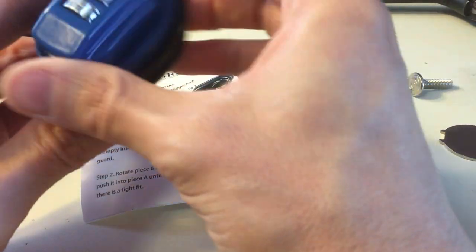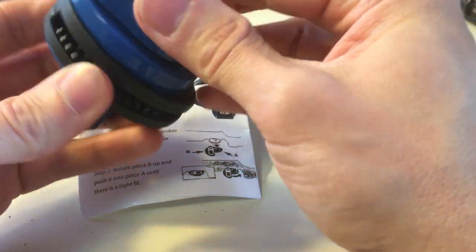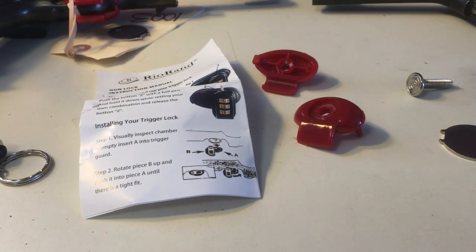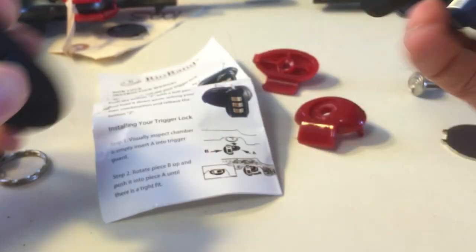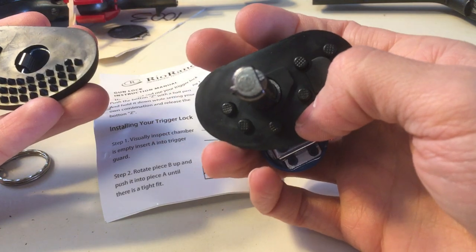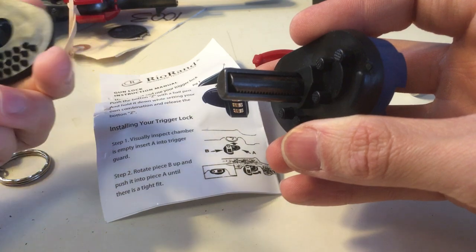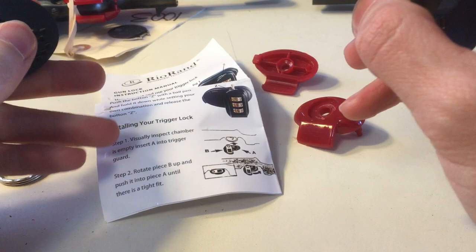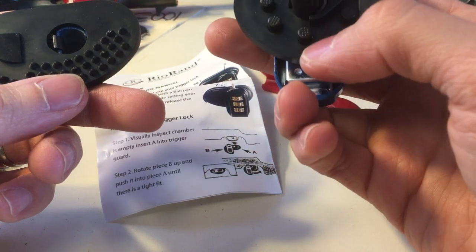I've taken the guns out quite a bit to clean them and admire them. There's a lock here itself — I'll do the combination. It's really easy to set, it's a three-digit code, and you basically just take it apart just like that. It fits into the trigger guard. The material is soft and doesn't seem to scratch. I was worried about the metal scratching the trigger or trigger guard, but I haven't noticed any issues.